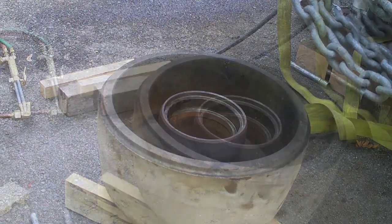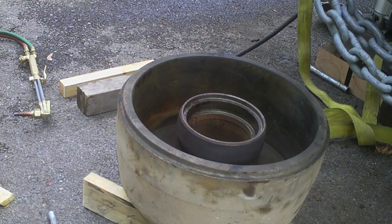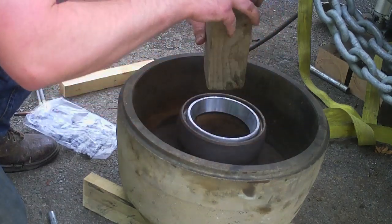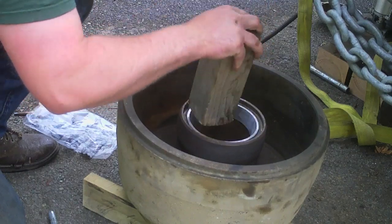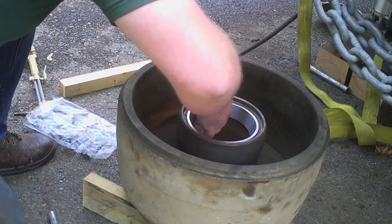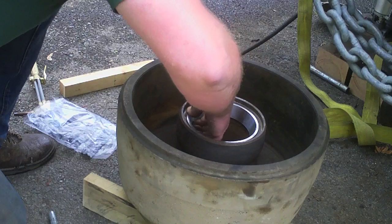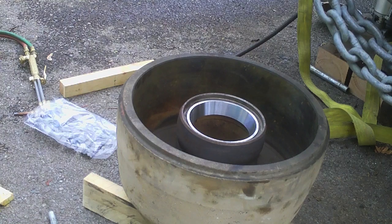I'm gonna go hit that race — I fully admit I have no idea how well this is going to work. I just don't want to try to drive this. Oh wow, never mind — that works so well! It just locked in solid, amazing.